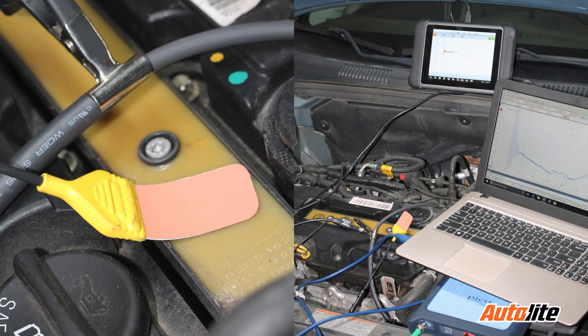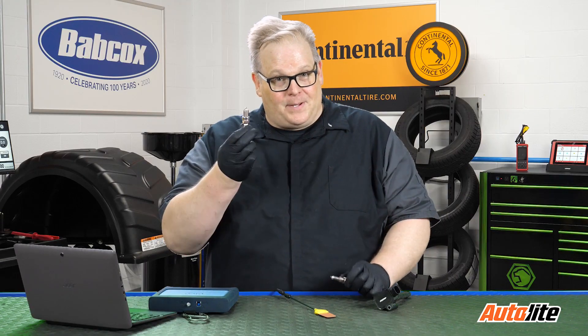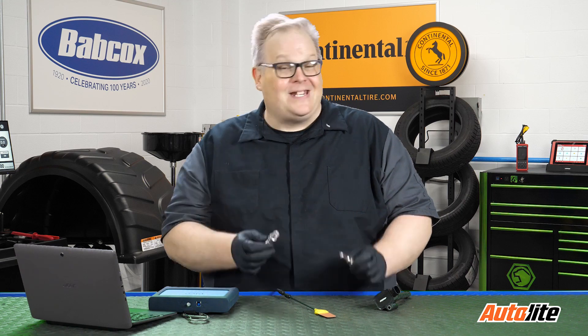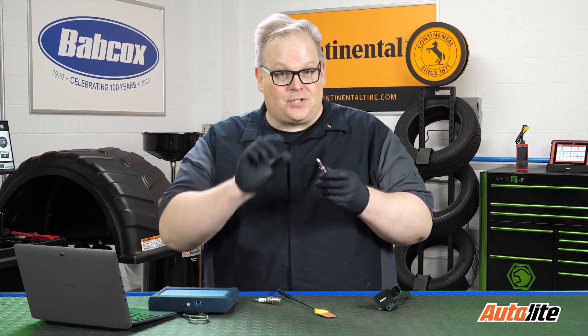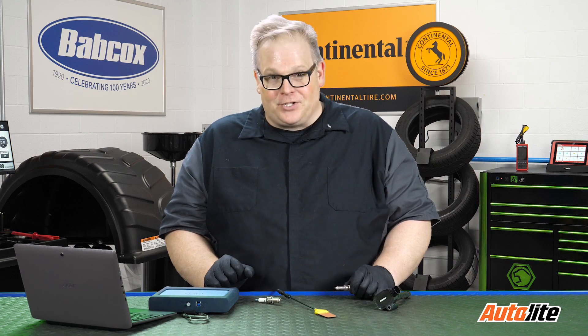It is very critical that you have a known good secondary ignition waveform for the vehicle. Some vehicles, the burn line is very long. Sometimes it's very short. If it's a wasted spark ignition, the two ignition cycles may look completely different. But by looking at the burn line, you could tell a lot about the spark plug — if it's worn out, if it needs to be replaced, even if it's damaged and the electrodes are pinched together. I'm Andrew Markell, thank you very much.